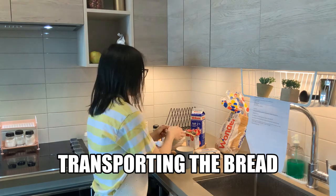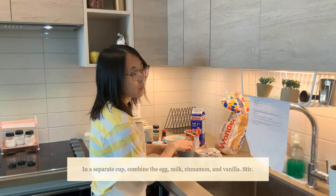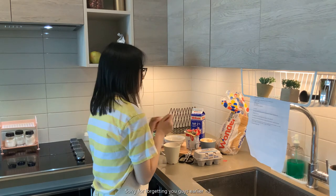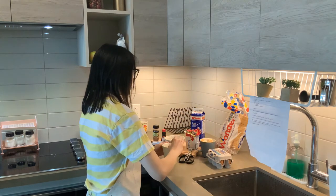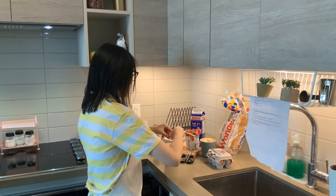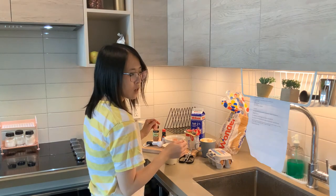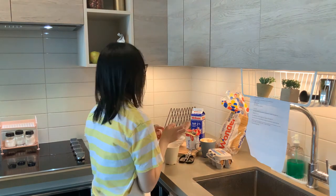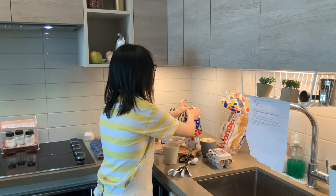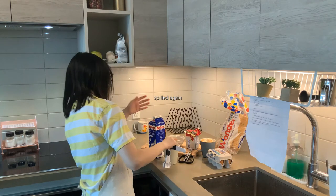And then, in a separate cup, combine the egg, milk, cinnamon, and vanilla, and stir. We're gonna need one egg. Oh, a lot of spillage — that's okay. And then we're gonna need milk. So we're gonna need three tablespoons of milk. We're gonna open the milk first. All right. That's a little scary. And it goes everywhere. Okay!